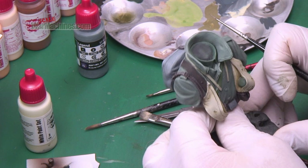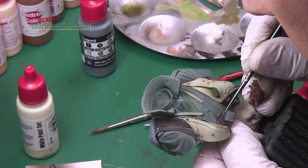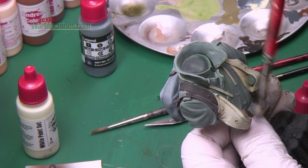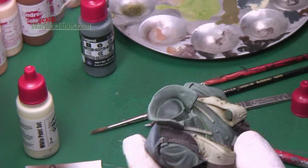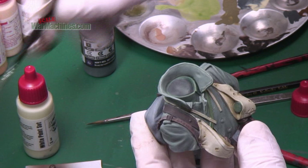Here you can see me switch to the lighter brown and add further scuffing or scratches, especially around edges which were prone to wear and tear. I'll move back to the fur pack leather strap soon, but for now I'm focusing on the rifle's sling, which would be a lot more used and worn. I keep weathering it until I'm satisfied.